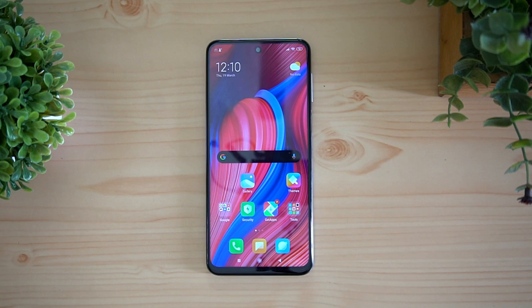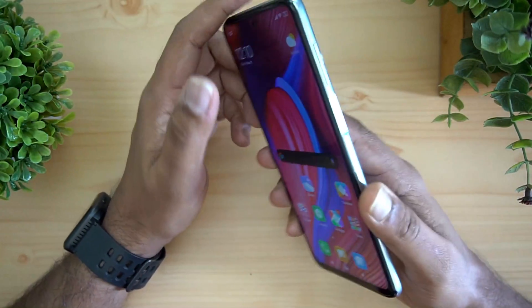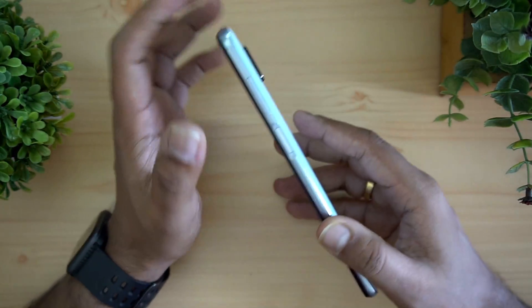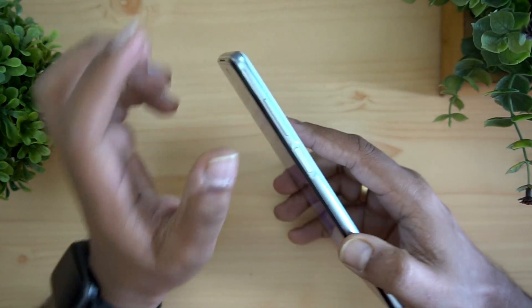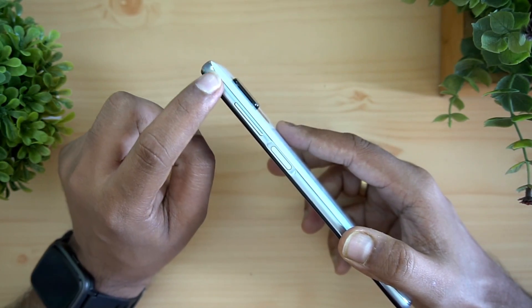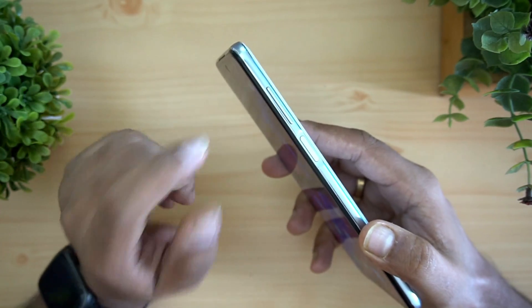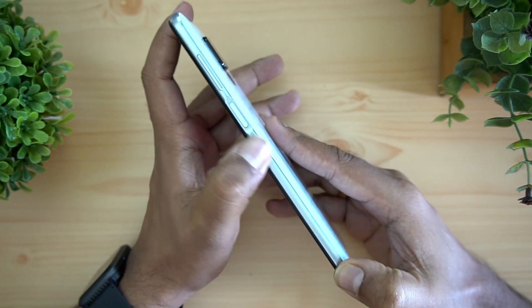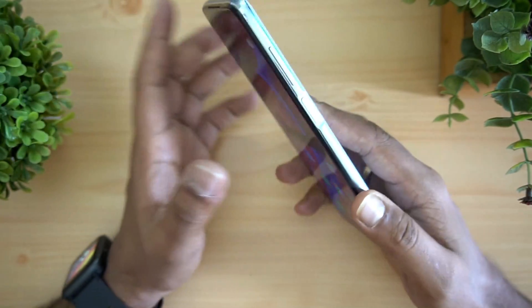First, let's look at the build quality. A lot of people want to know how strong and durable the device is. The build quality is pretty good — it has a glass material on the back panel protected by Gorilla Glass. We checked with the Xiaomi team, and they confirmed this is not a full metal chassis; it's a combination of metal and polycarbonate. The frame is sandwiched between glass on the back and on the front panel.